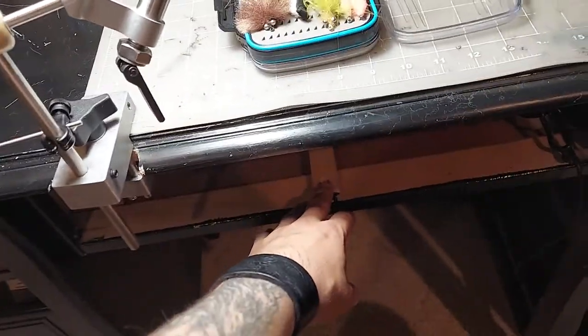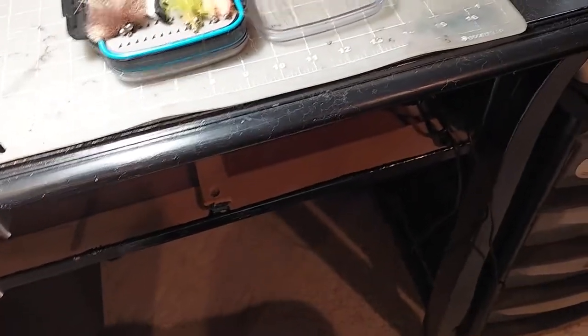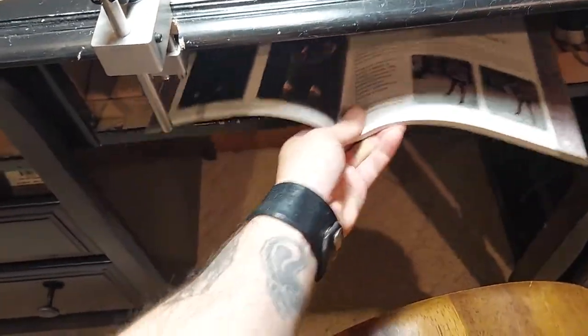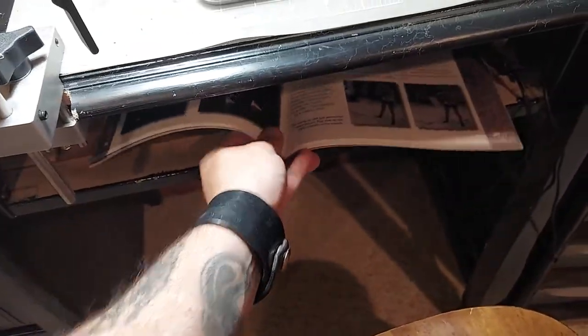This drawer is missing here — you might look at it and think it's crappy, but it actually has a secret purpose. I fly tie out of a lot of books. I can put the books in here and just slide them out for reference, then slide them back in. It's actually pretty handy.